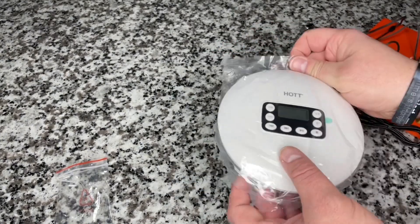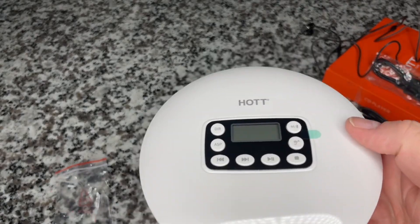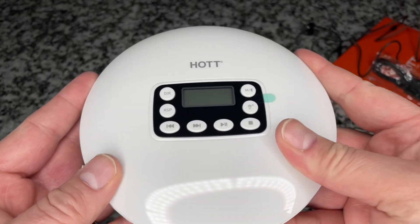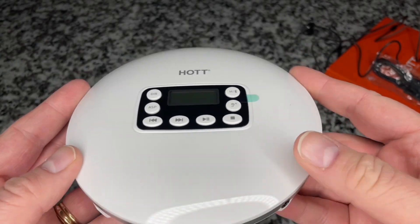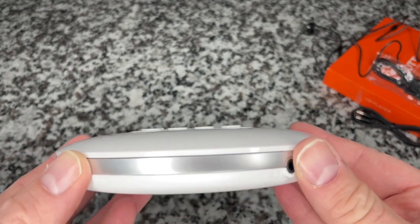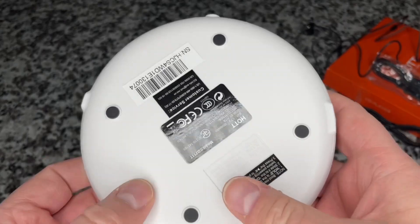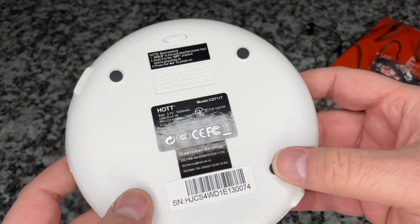Here is the main attraction, and yeah, this thing looks gorgeous. It's got a shiny white cover on top and this sort of brushed metal looking plastic piece around the side. On the bottom, white plastic with rubberized feet.